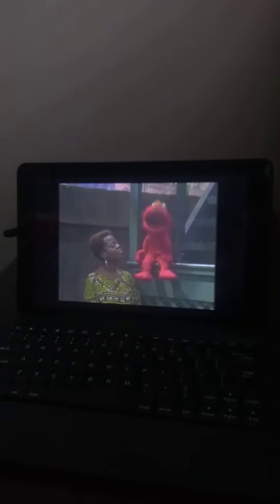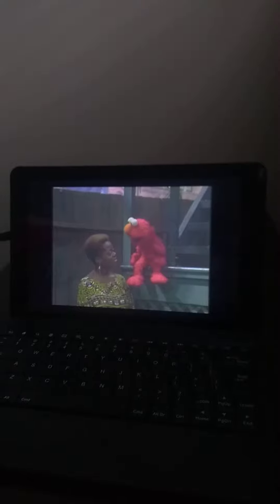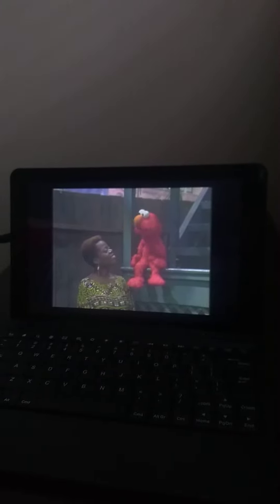Head! Elmo is doing head exercises so his head can be healthy and strong.